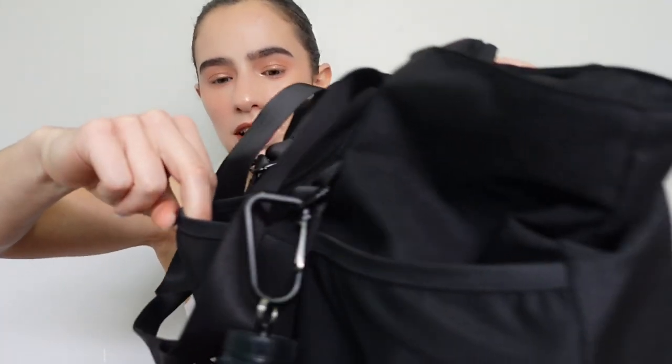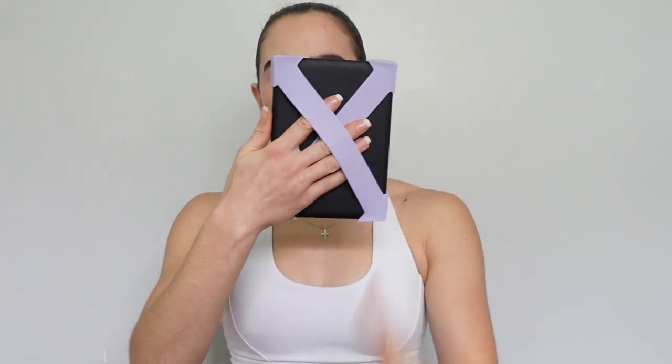It has this front pocket with a mesh section, and in that pocket I actually keep my Kindle because anytime I do any sort of cardio — like the treadmill, stairmaster, or the bike — I make sure that I have my Kindle. I'm currently reading The Invisible Life of Addie LaRue. It has straps on the back so your hand just sits there comfortably, so I always take my Kindle with me.